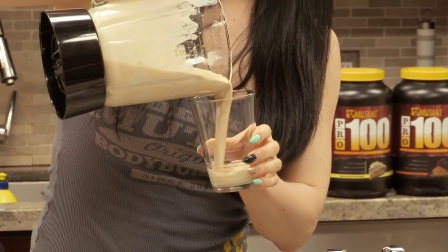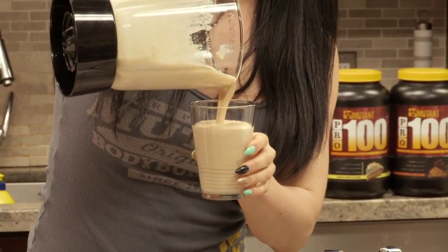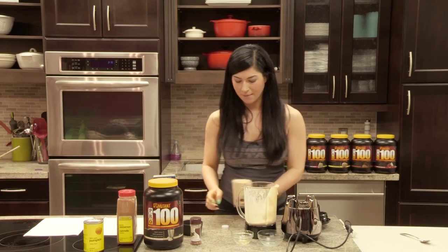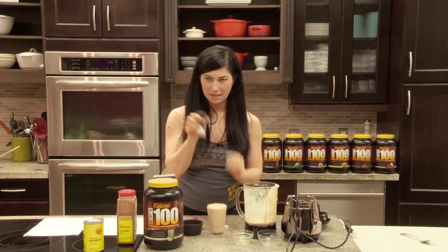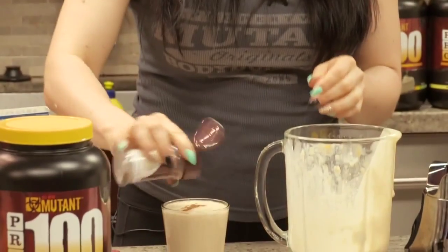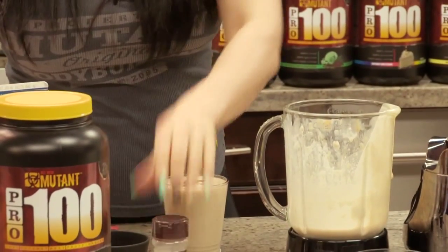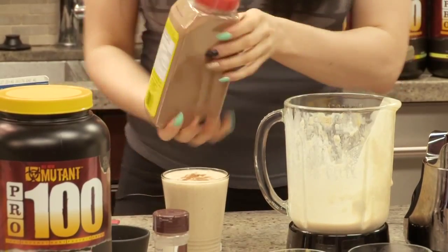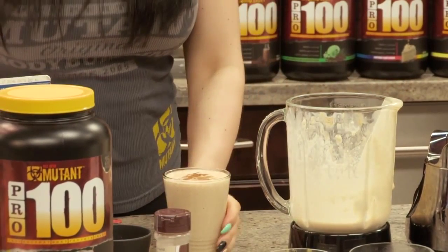And there you go. What I like to do after I'm done — just because it's kind of something that girls like to do — is top mine with a little bit of nutmeg and a little bit of cinnamon. Just makes it quite festive. Now I need my mutant to taste test this delicious pumpkin protein shake for me and see what he thinks.